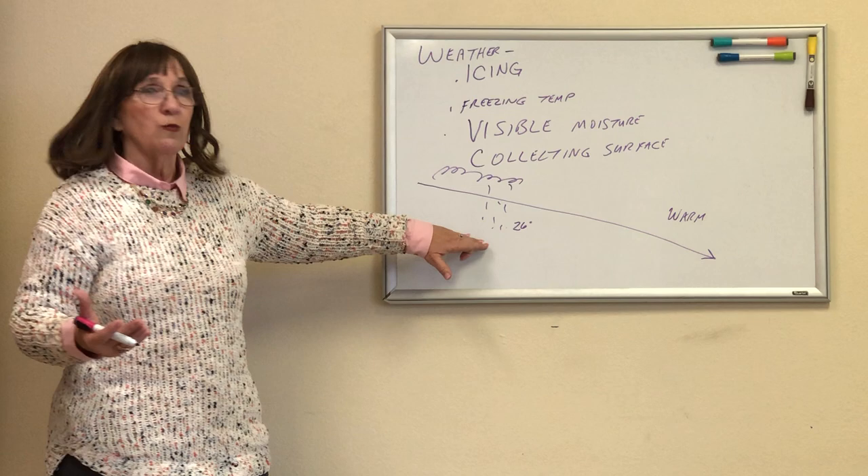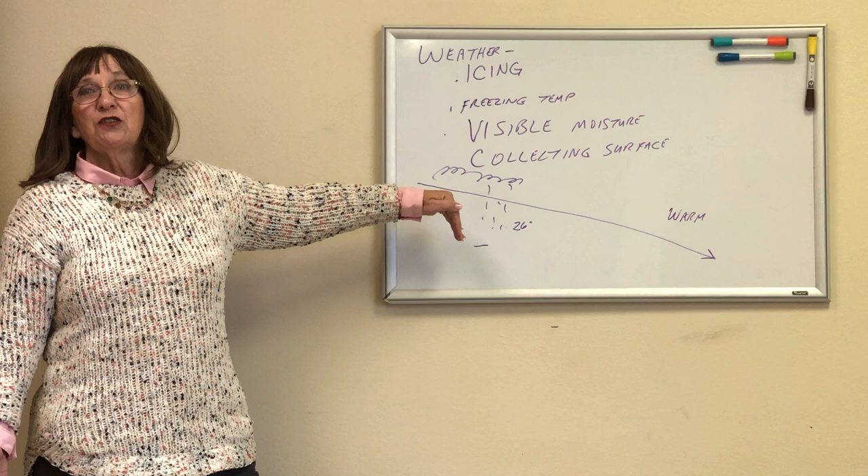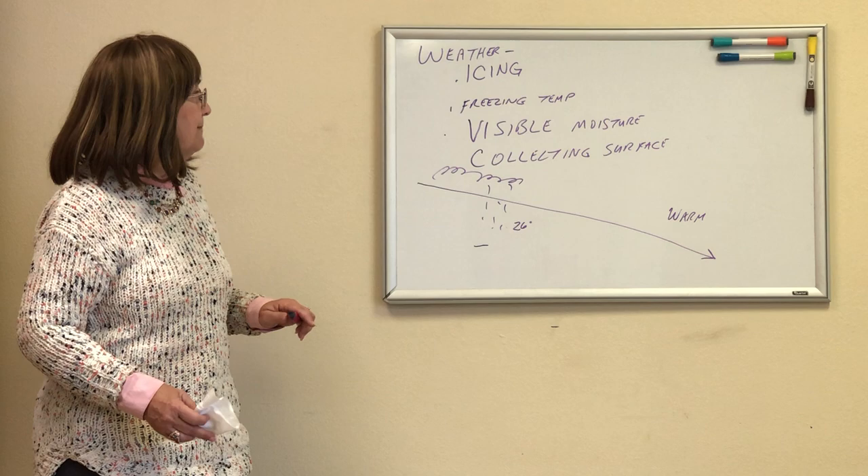This is what gets VFR pilots. We think we're in clear air, but when you encounter rain going through a freezing temperature layer, it becomes supercooled and it will collect on my airplane faster than you can say 'What's up, Doc?' It's not going to be a pleasant experience.